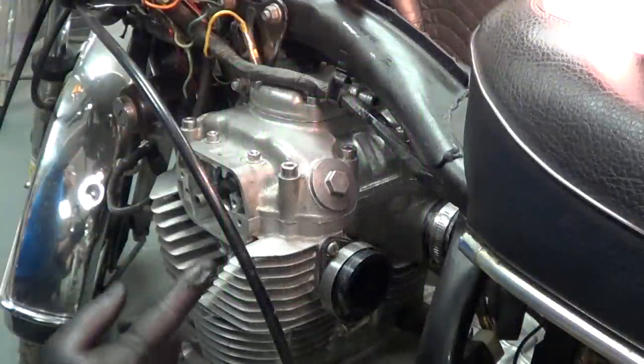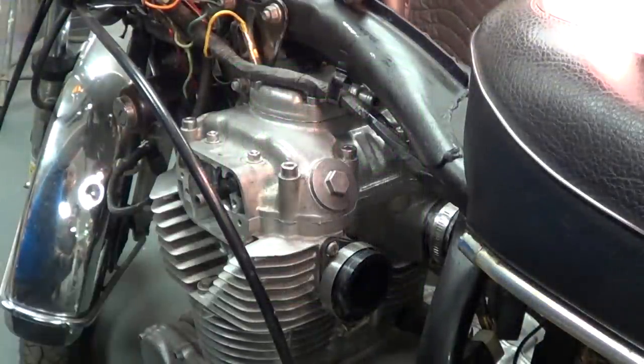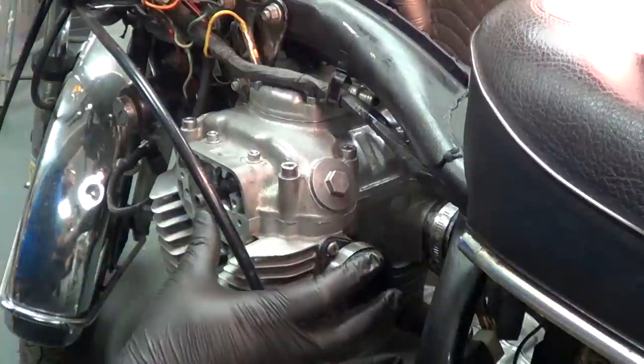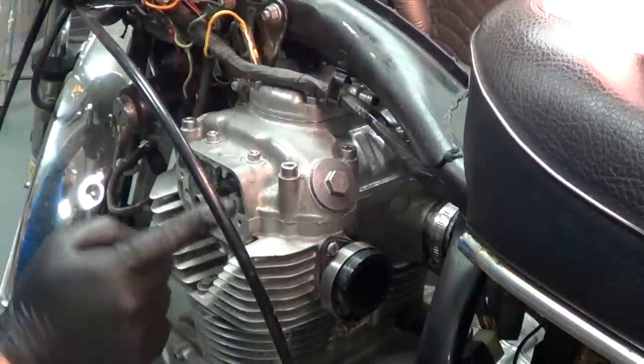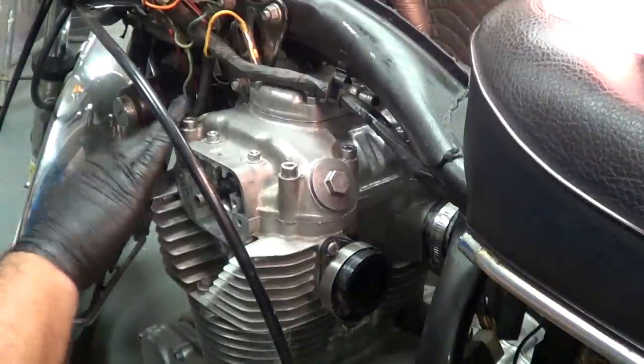Right now we are looking at the inspection cover for the left-hand side intake valve. A lot of people ask what's the difference between the intake valve and the exhaust valve. The intake valve is over by where the carburetors would be, and the exhaust valve is over by the exhaust pipe, because the flow goes through the carburetors, through the engine, and out the exhaust. So: intake valve, exhaust valve.